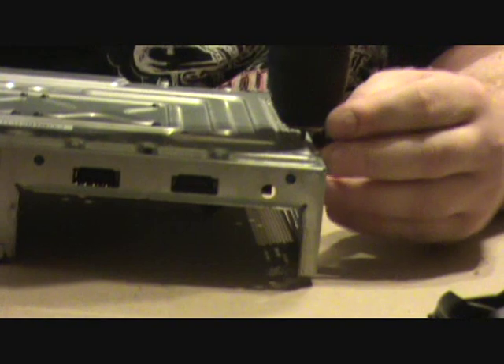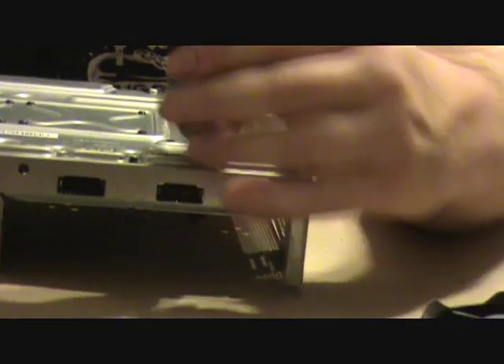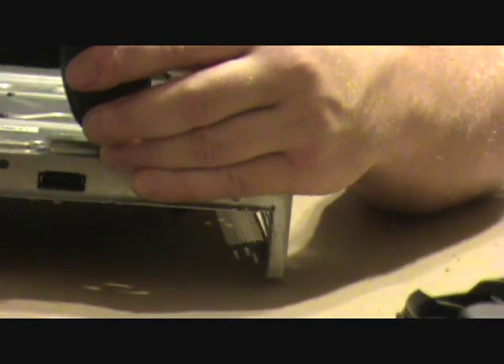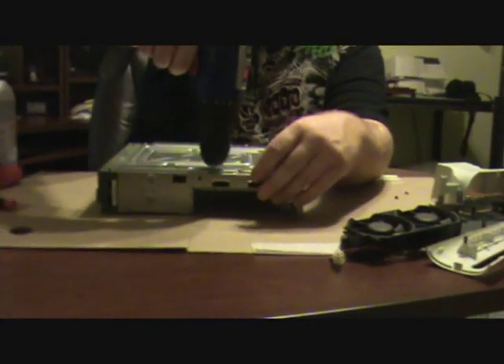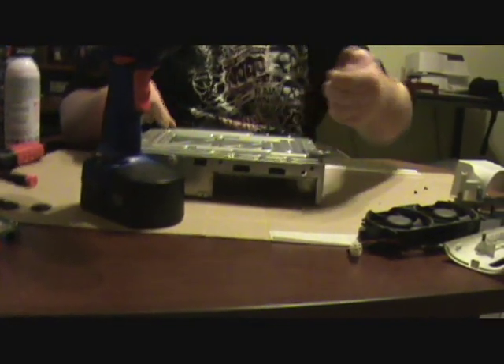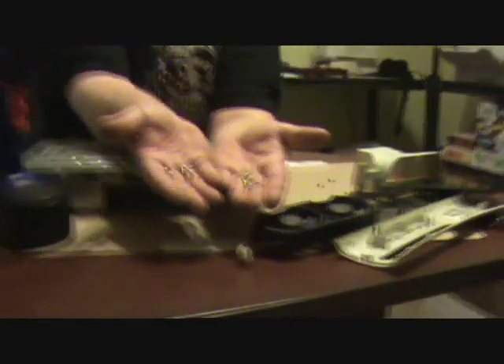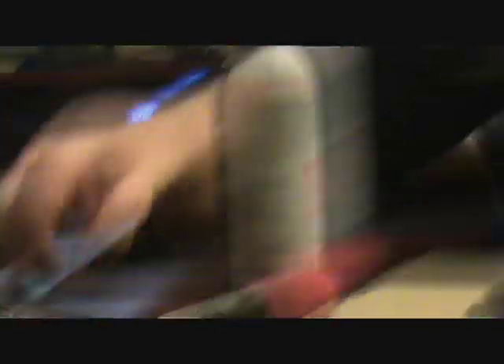You might be wondering why I'm wearing a mask — I thought it'd make a better tutorial. Wyatt's wearing a mask too but you can't see Wyatt. So I just removed nine screws — these are the shorter ones, don't confuse them with the other ones. Stick your screws somewhere so you don't lose them. Keep your screws in one place — you'll thank me later.